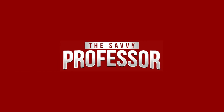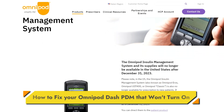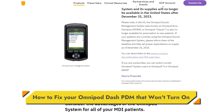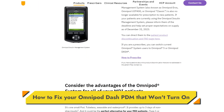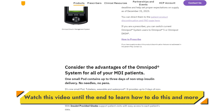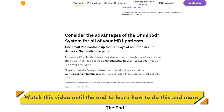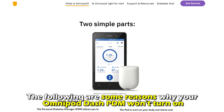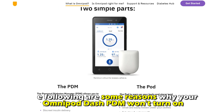Hi, this is Sarah from The Savvy Professor, and in today's video we'll talk about how to fix your Omnipod PDM that won't turn on. Watch the video until the end to learn how to do this and more. The following are some of the reasons why your Omnipod PDM won't turn on.